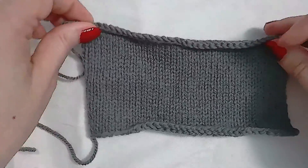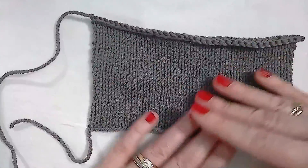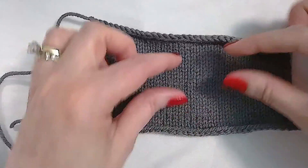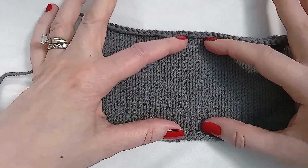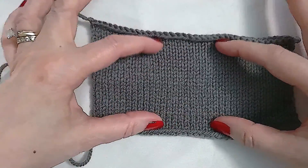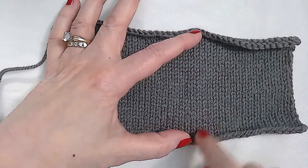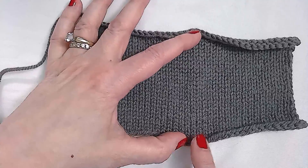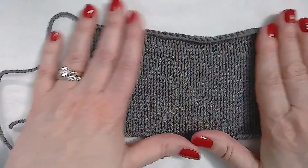You would do the exact same steps for row gauge. Avoid the cast-on and bind-off edge. Measure the tallest length — you can count whole rows of stitches. Measure that to the nearest one-eighth of an inch, and do the exact same calculations.